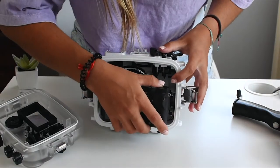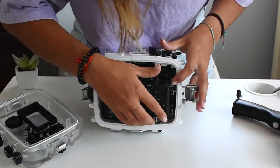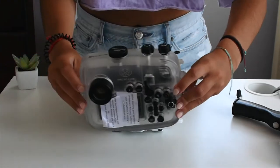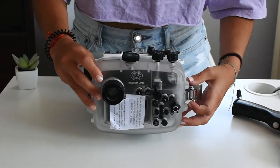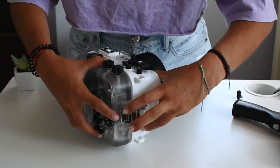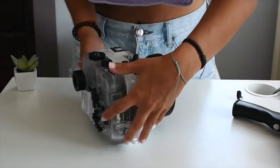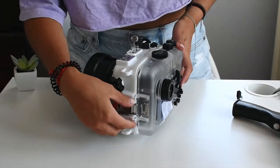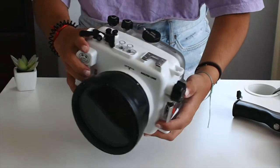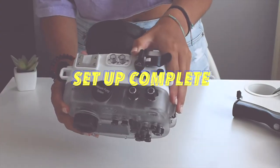Then you just want to place the camera in as follows. You want to make sure that the camera is lined up to the correct pieces in the underwater housing so that when you take a picture, it is hitting the correct button. I just place the case back on, latch the back part of it, lock it in, and then I do the same to the other side. And so this is the Sony A6300 inside of the Seafrogs underwater housing.